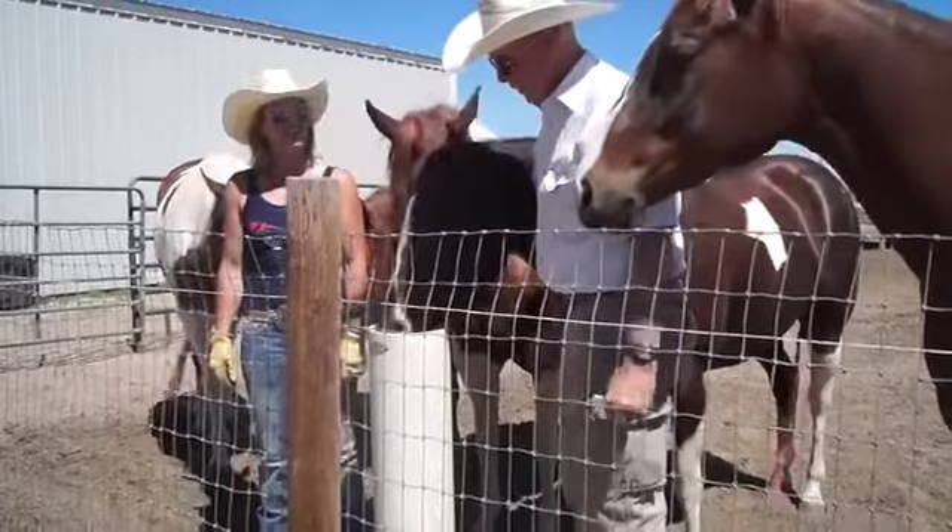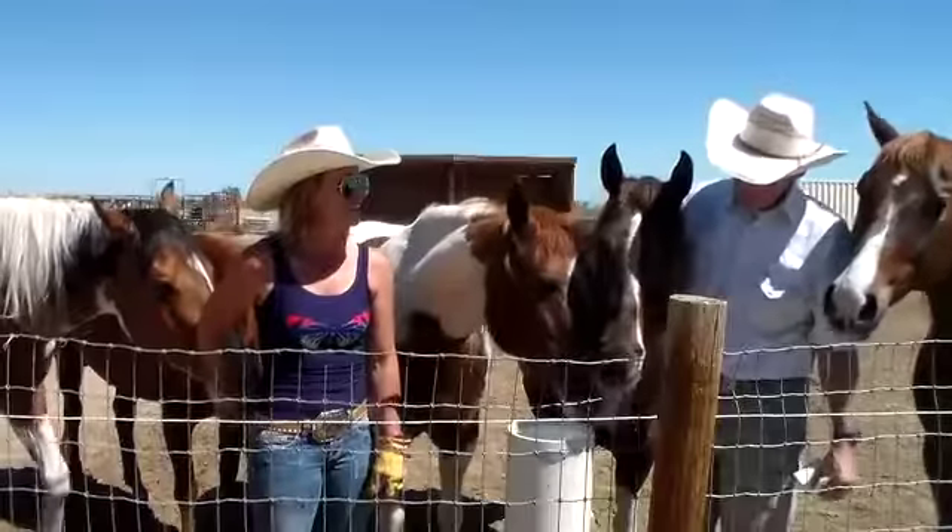We've had it for about a year and a half now, love every minute of it. We had them all through the winter — no freezing, no electricity.